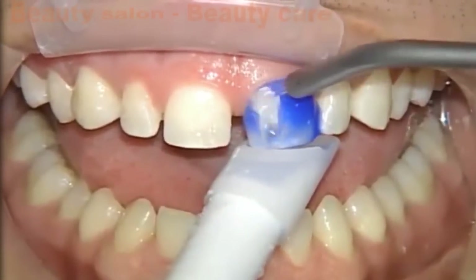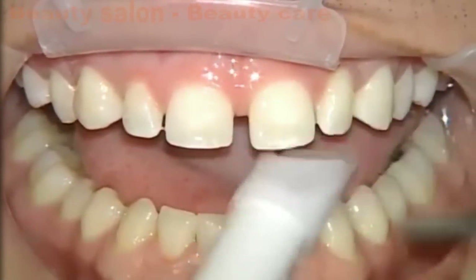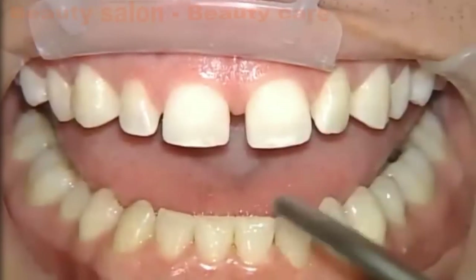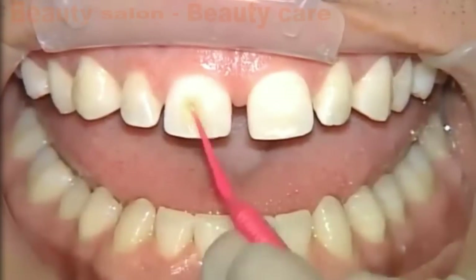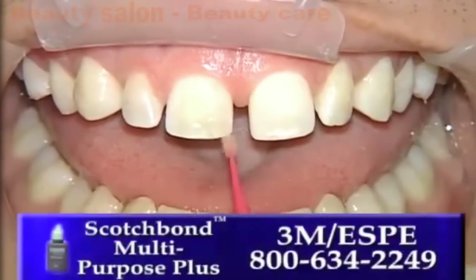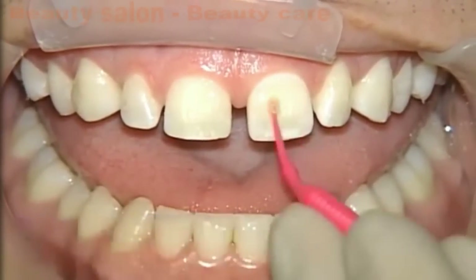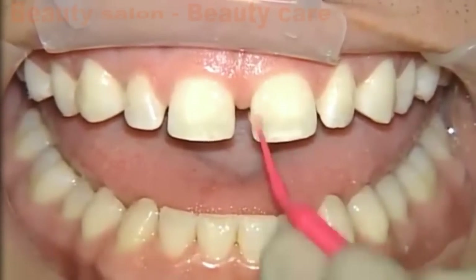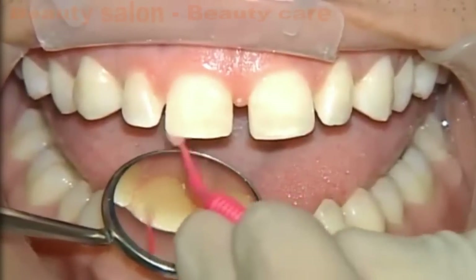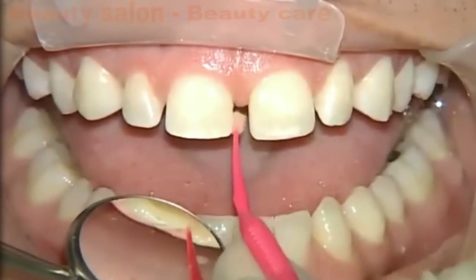We're going to go ahead and rinse off the 37% phosphoric acid. As you may have noticed, we have only etched the central incisors so far. As we air dry this, you'll notice that frosty appearance we're used to from the old days of bonding when we were primarily etching enamel. What we're placing here is not your typical dentin bonding agent — this is just the adhesive from the Scotch Bond Multi-Purpose Plus kit. Because we don't have any exposed dentin, we can just use the adhesive; there is no need for primer. We coat the entire etched enamel surface, as well as making sure we get the lingual third, because the veneer is going to wrap over the incisal edge.